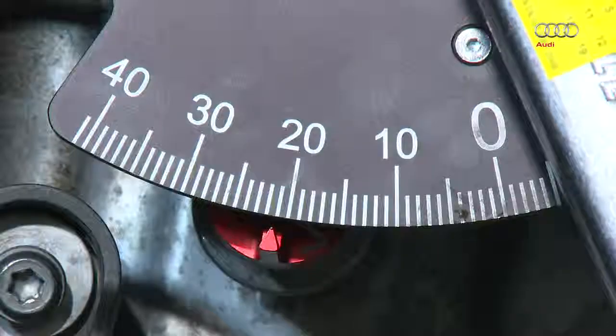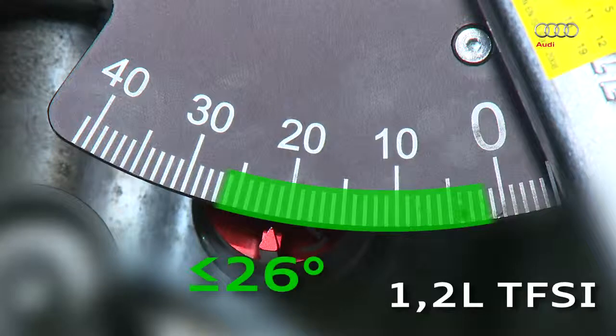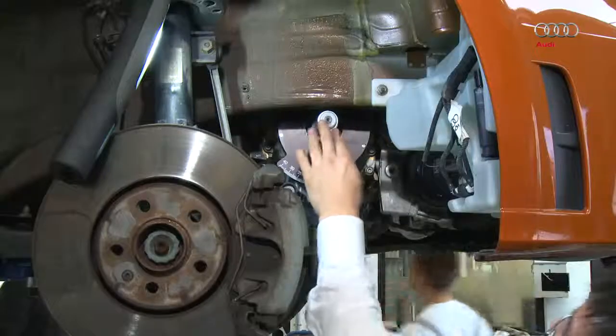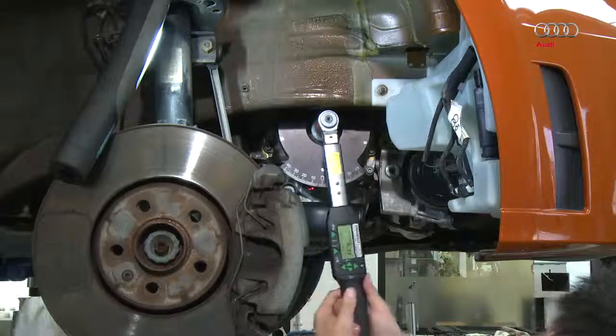Caution! Different limit values apply here. The timing chain is okay at scale values of 26 degrees and below. If the scale value is more than 26 degrees, the chain has stretched and must be replaced. The chain must always be replaced if the chain has skipped during the measurement.